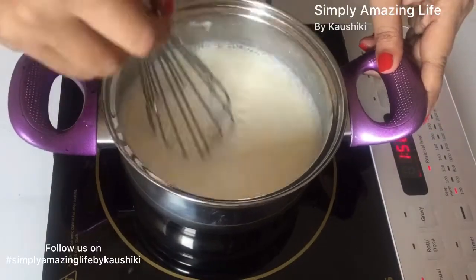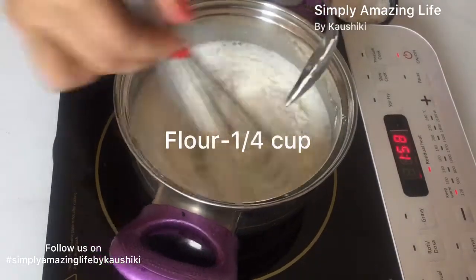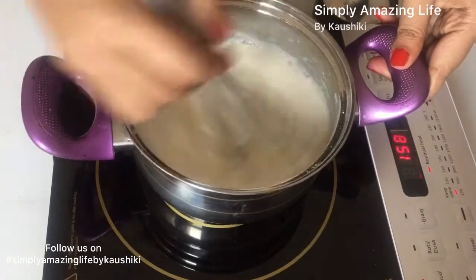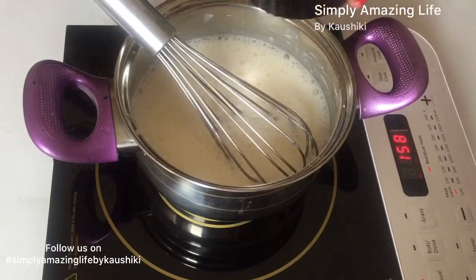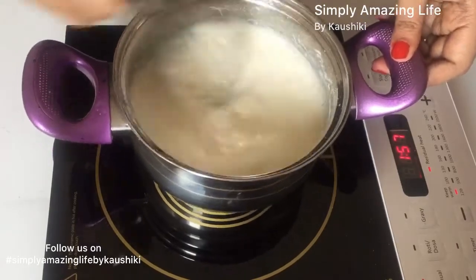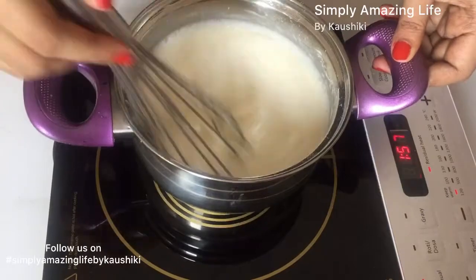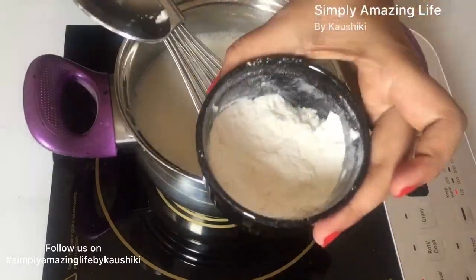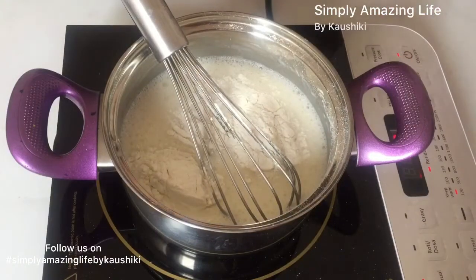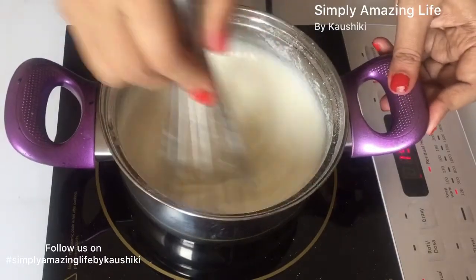Now move from a spatula to a wire whisk. To this I'll add one fourth cup of flour, but this is to be added in three to four additions, not in one go — this will avoid any kind of lumps in the custard. Now I'm adding the last third part of the flour into the mixture.